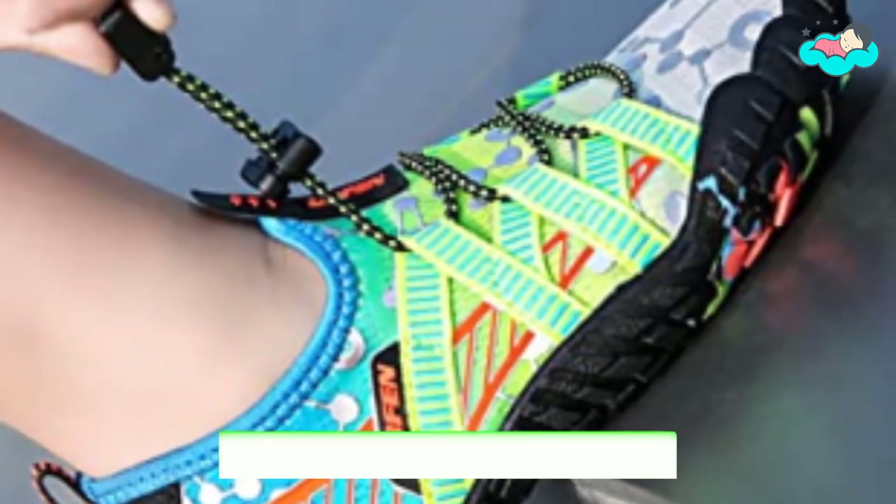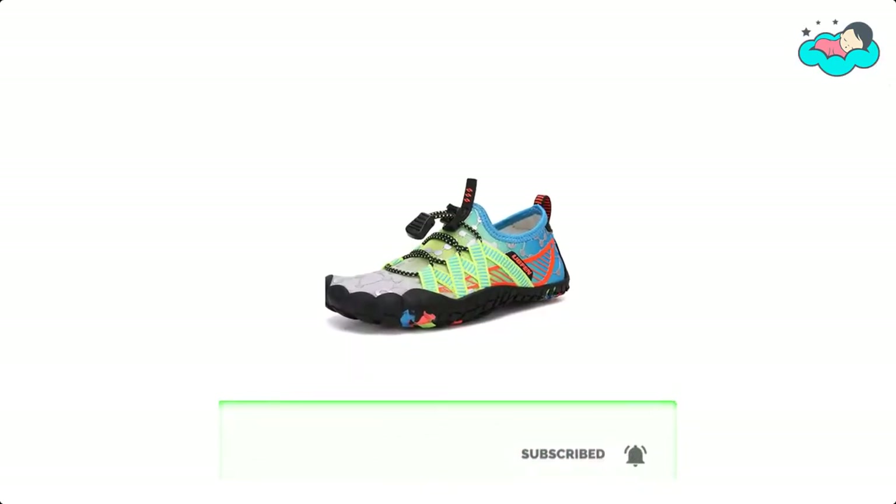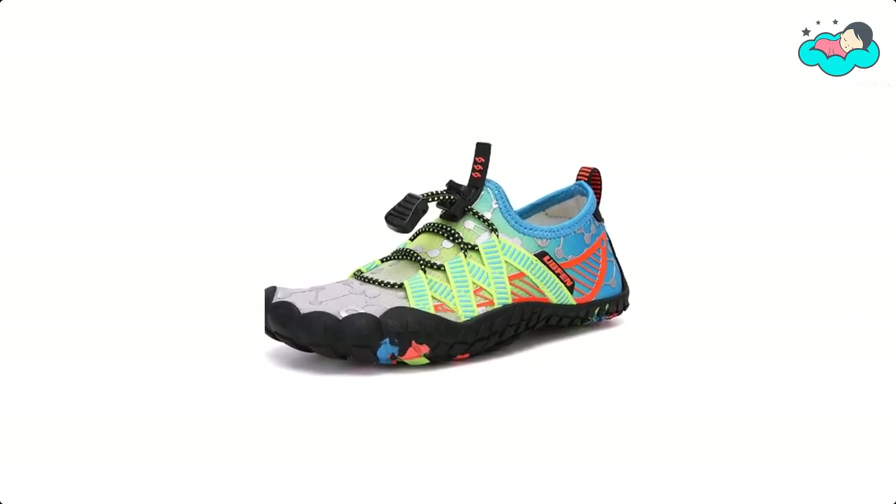The swim shoes give feet more freedom with high quality fabric and protect your bare foot from hurting during play. The mesh material upper makes beach shoes breathable and comfortable during water sports.